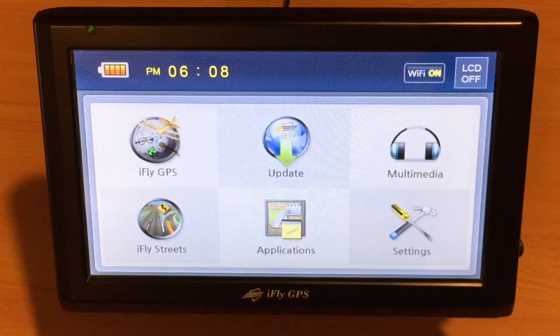It's a little bit different on each model. The iFly 700 — you access it through the config option from the main boot screen. On the iFly 720, you would touch the setup option on the front boot screen. On the 520 and the iFly 740, which is what we're demonstrating here, you'll touch the settings button.